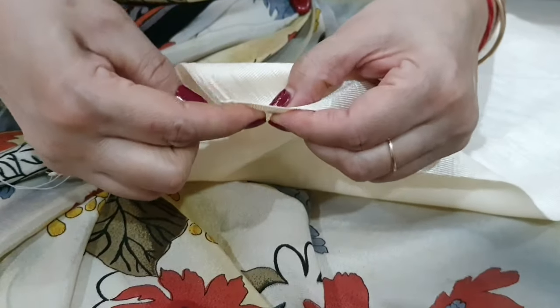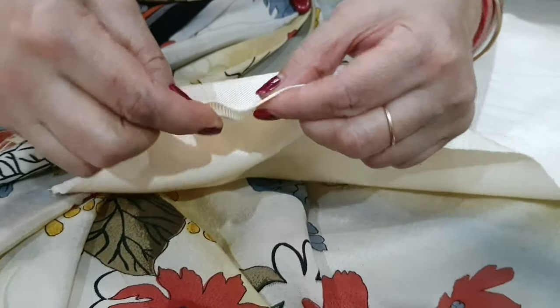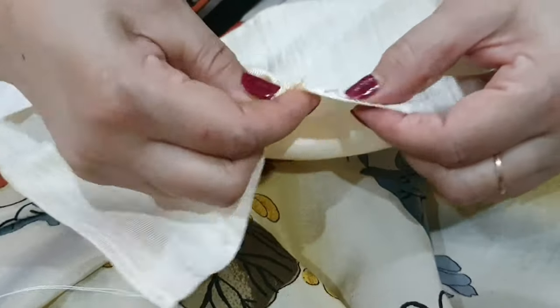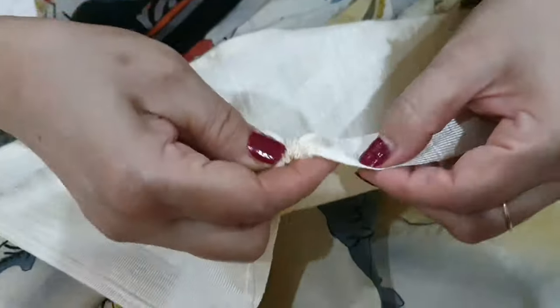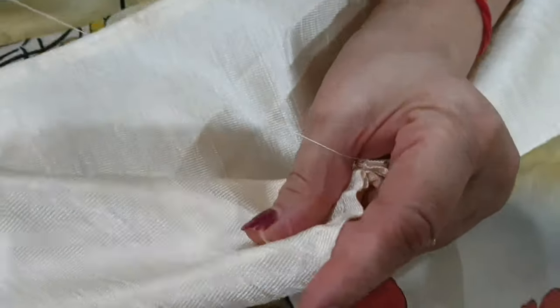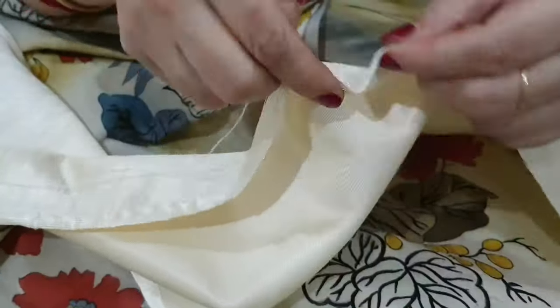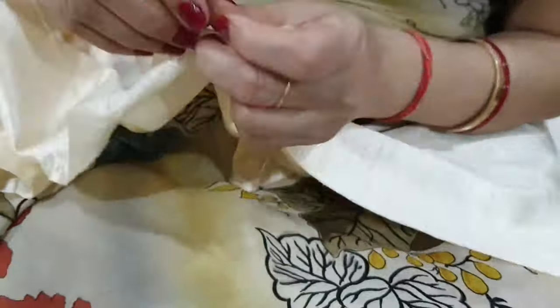Now let's start making our star of the show — the ruffles. For this, you will need a needle and thread in the same color as the fabric. Take the needle from one end to the other end, forming a zigzag pattern.